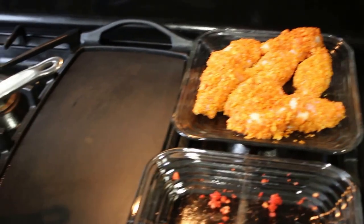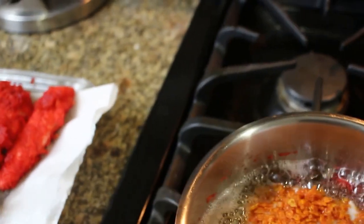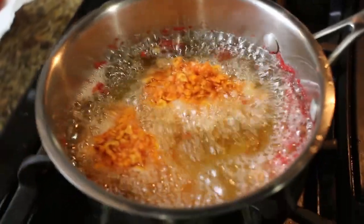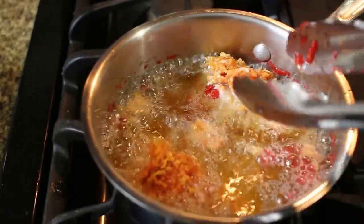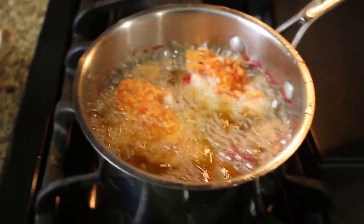Now that the tenders are done, we're going to work on the wings — the ghost pepper chicken wings. We're going to put them in the fryer and do this one again about five to ten minutes depending on the temperature of your oil. Don't want to burn it, so go slow. Just spin these guys around and get that coating crispy.